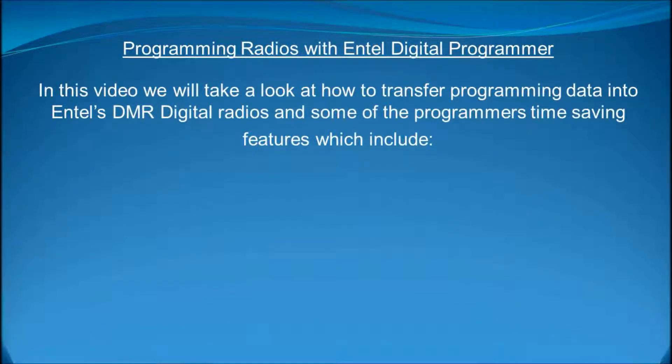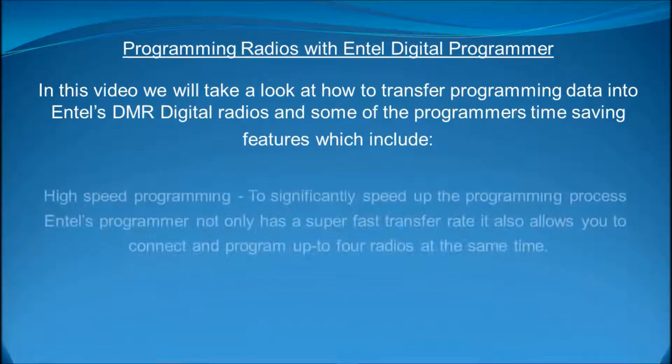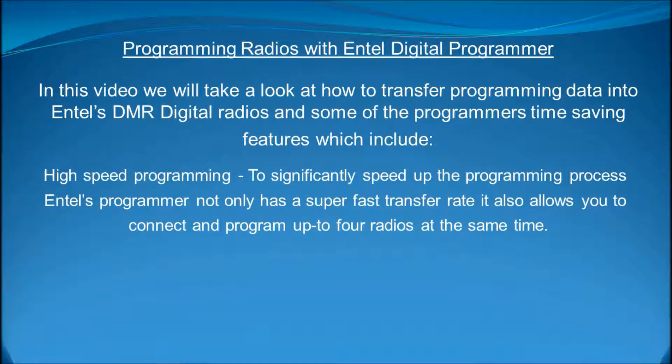In this video we will take a look at how to transfer programming data into Entel's DMR digital radios and some of the programmer's time-saving features, which include high-speed programming. To significantly speed up the programming process, Entel's programmer not only has a super-fast transfer rate, it also allows you to connect and program up to four radios at the same time.